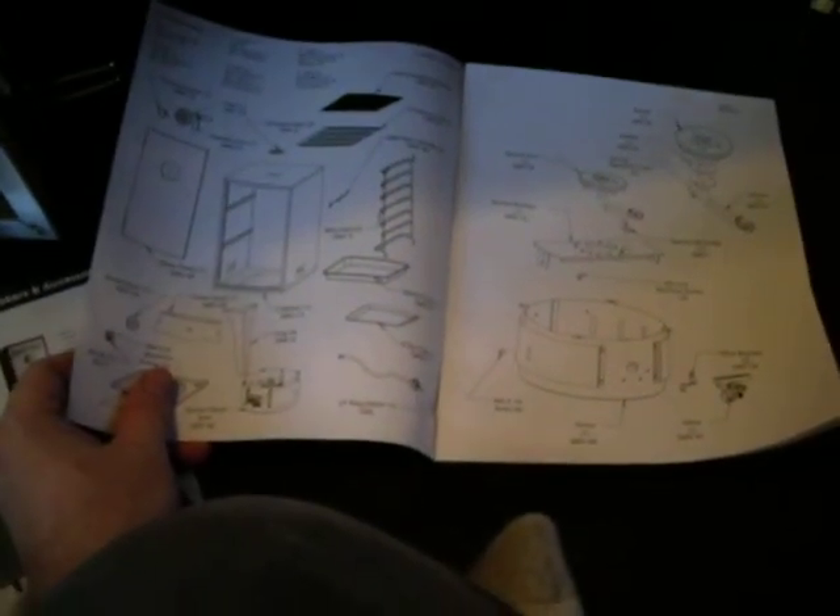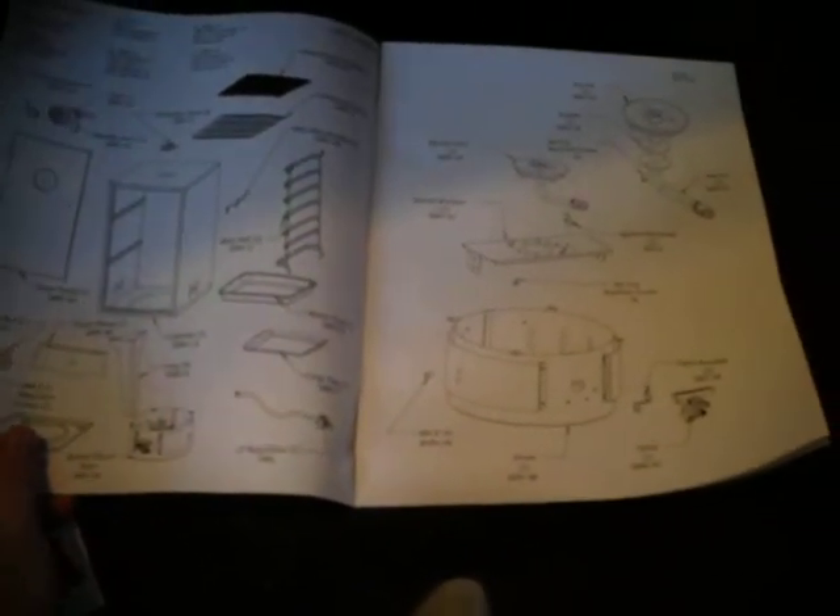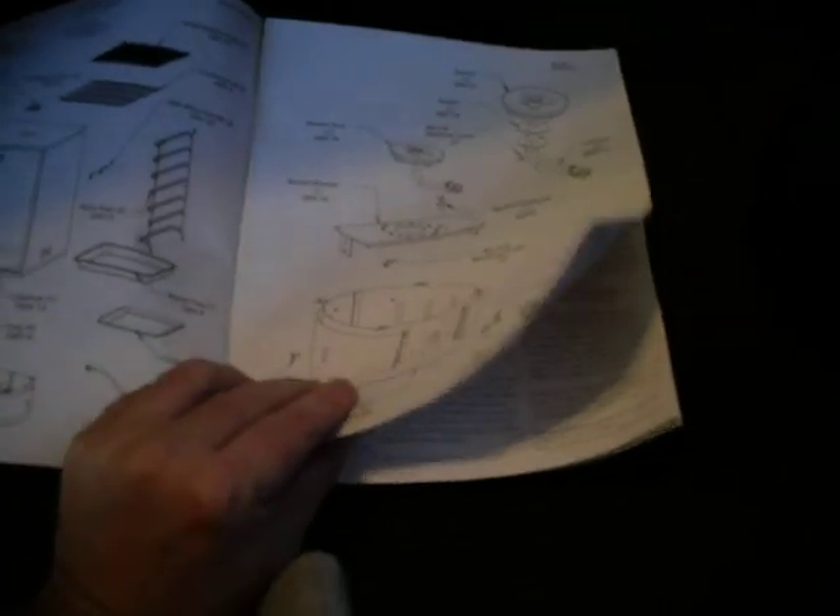Looking at the instructions, it doesn't really tell you the tools you'll need to assemble the unit — it kind of shows you a picture of all the parts. I'm assuming it's pretty much just a screwdriver and maybe a pair of pliers. The directions to assemble the unit are only one page basically, and then the rest is maintenance and cautions about propane leaks and the standard stuff for handling low temperatures.